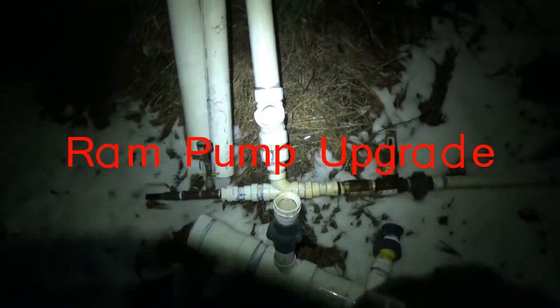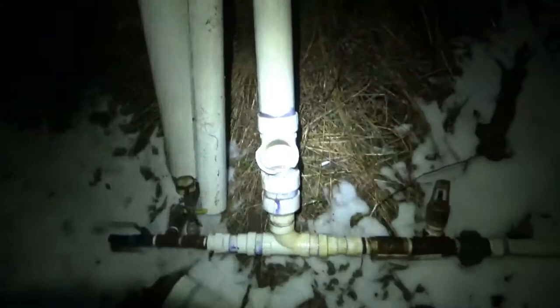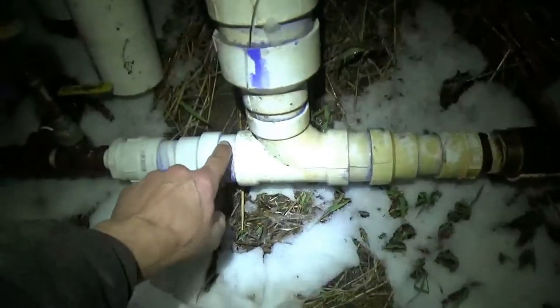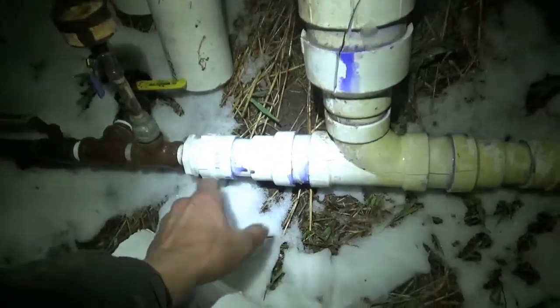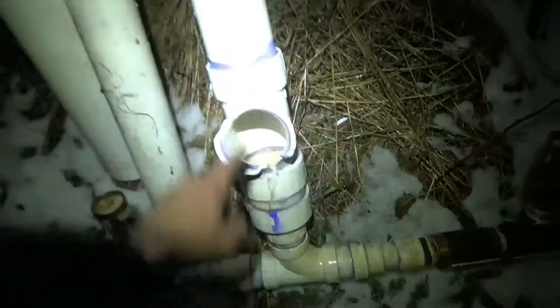Here we are — I've removed the old RAM pump assembly and you can see the cracked pieces of pipe off the end, the cracked pressure chamber up in here. I'll probably cut clean above that. The rest of the plenum is cracked too. I've got all the parts to rebuild this whole plastic piece including the tee off to the standpipe, and I'm going to extend the pressure chamber to about eight feet long — that should give me about three and a half gallons of volume, and I'll put the tennis balls over into that.